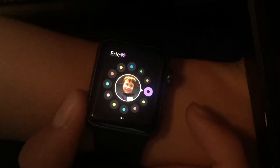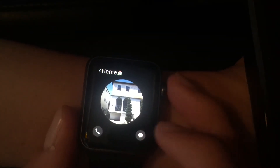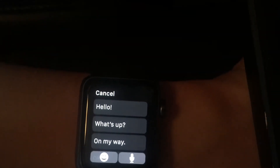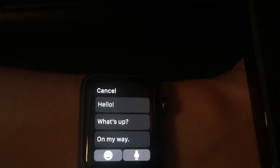There's also a button right here which will take you to what it calls your favorite people. I've got my house phone right here, so you can either call it or send a message. Since the Apple Watch doesn't let you type, it gives you some alternative methods to texting.